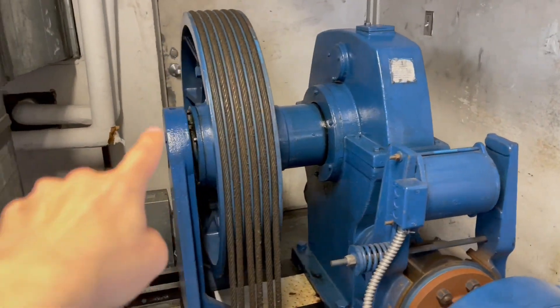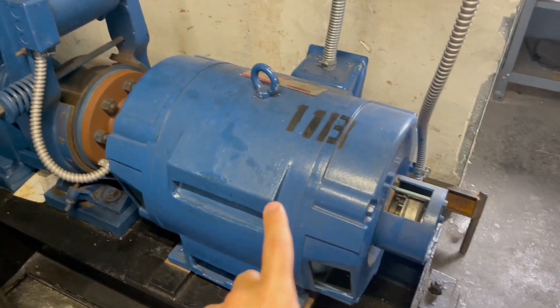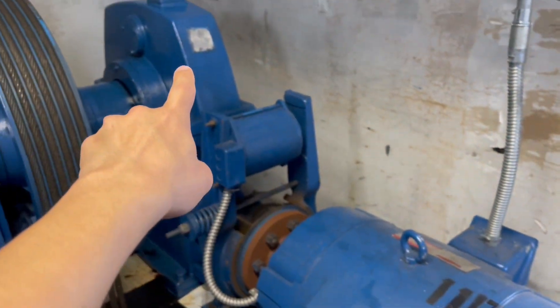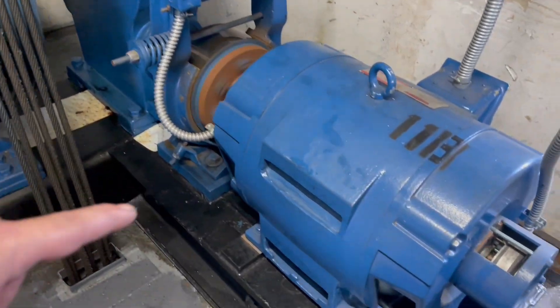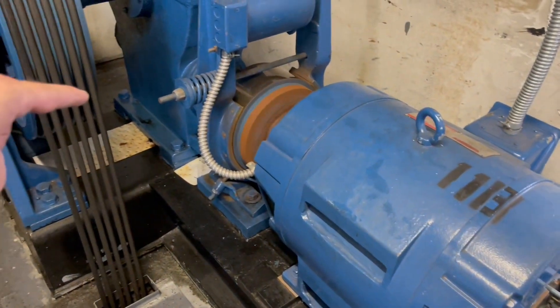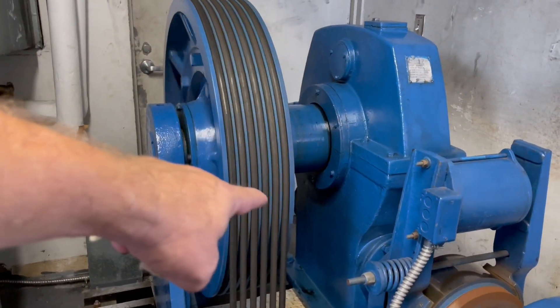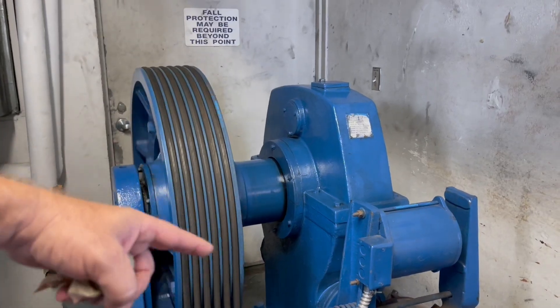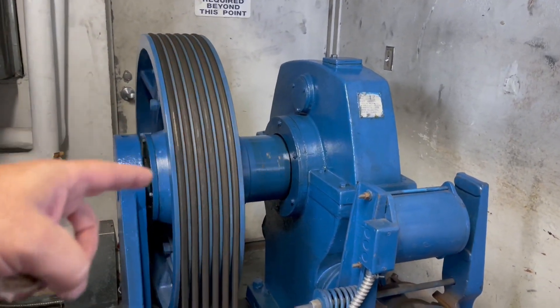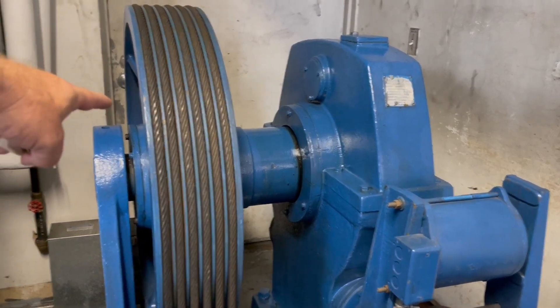That right there is the motor. This is the geared system. This is our motor. That's our brake. We're running gear into the gearbox. Ring gear being driven by the worm gear. The ring gear is attached to the yoke, which is attached to the sheave.